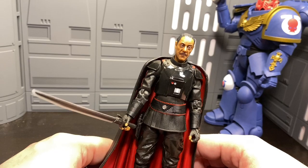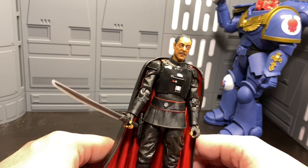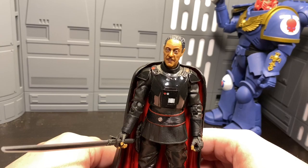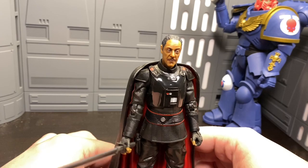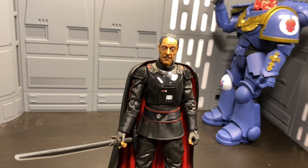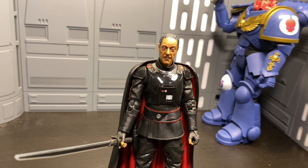Overall, Moff Gideon is a great figure. If you're a fan of the Mandalorian, definitely recommend it. If you've got an Empire shelf, you're going to need him. And if you want that Darksaber — for Din Djarin, Bo-Katan, anyone — you're going to need this figure because he's the only one that comes with it. The head sculpt is one of the best likenesses Hasbro has done so far, up there with the Count Dooku likeness. Highly recommend this figure. Let me know in the comments if you have him and what you think, and post some pictures and tag us on Instagram. May the force be with you — and it's clearly not with Moff Gideon. See you guys next week.